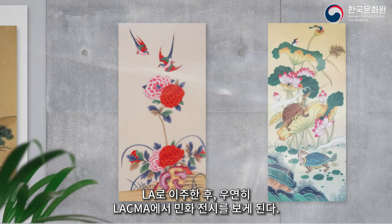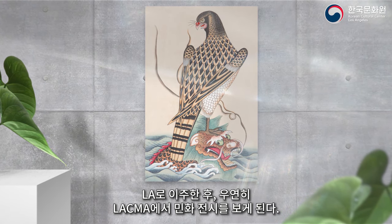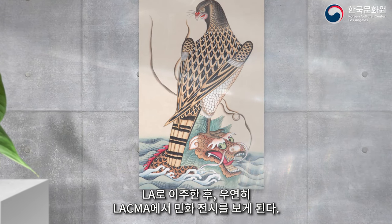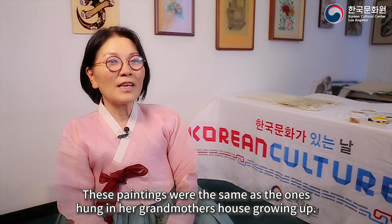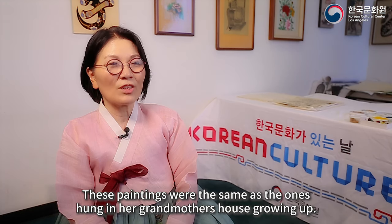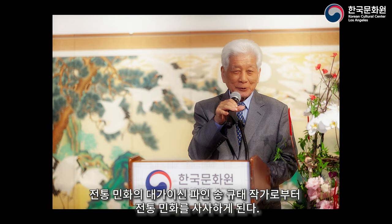When she later emigrated to LA, she found herself at an exhibition on Minhwa at LACMA and was taken aback by the images. It was amazing. She began seeking out more about what Minhwa was and began painting them under Korea's only living master of the Minhwa tradition, Kyu Tae-sung.